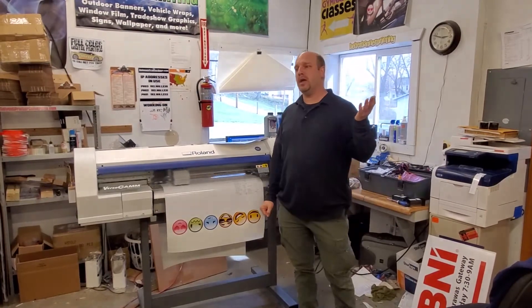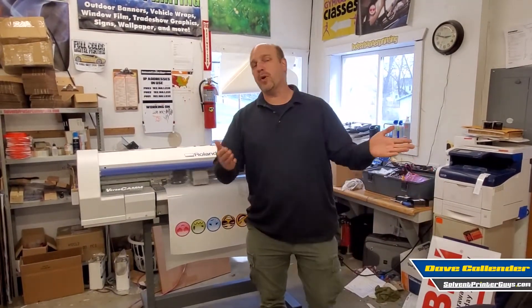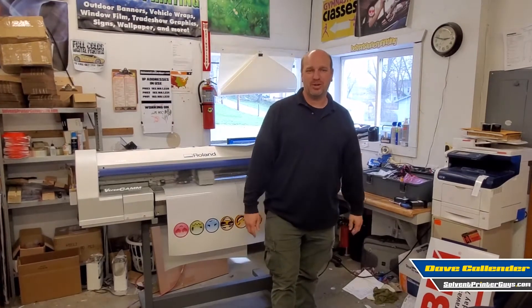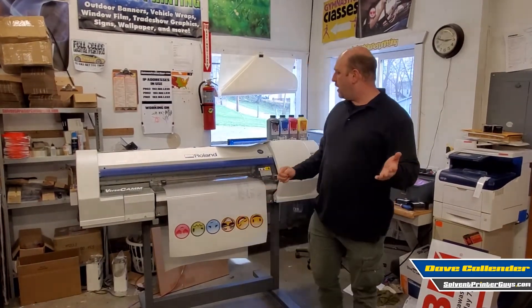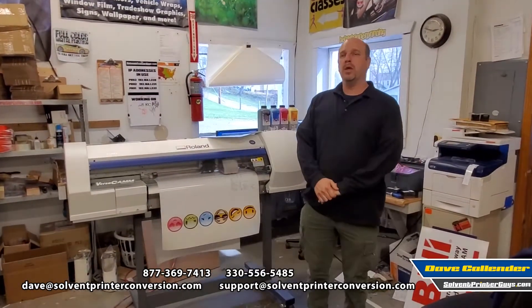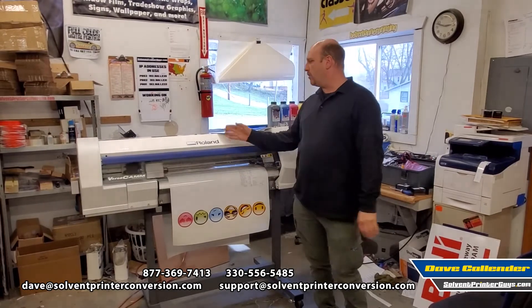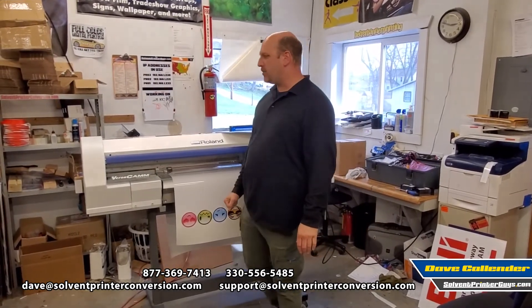Hey, I'm Dave from Solvent Printer Conversion, now known as our new website under development, solventprinterguys.com. Today is the 31st of March 2021 and I'm here with one of our old trusty favorite machines, a Roland SP300V VersaCam.